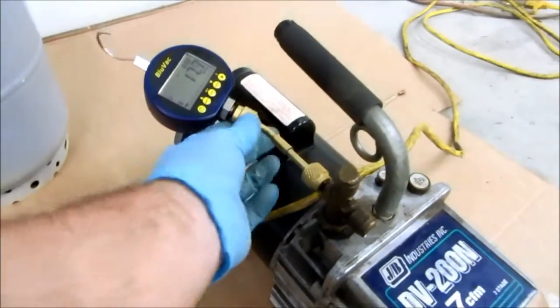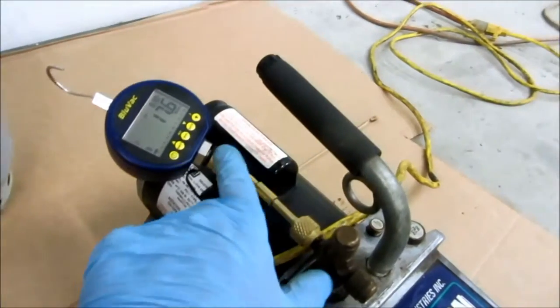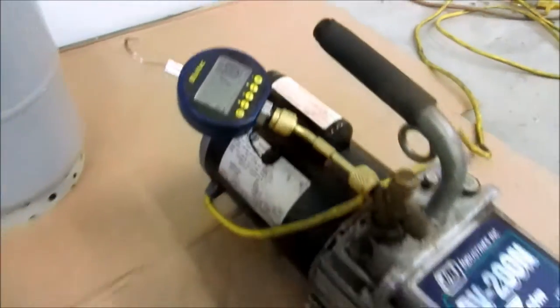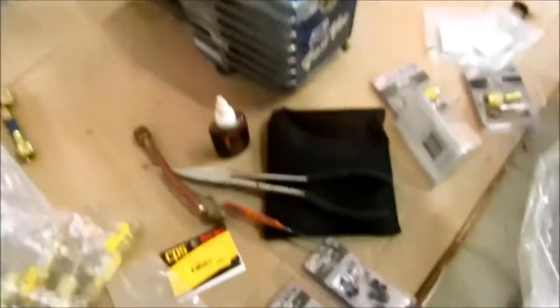I'm just kind of checking this stuff. I had to put new gaskets in this little angle piece here. The problem with these is they don't take the quarter-inch gaskets — they take the 3/16ths gaskets, which are smaller. You've got the 3/16ths, and then you've got the quarter-inch ones, which are fatter. Now a regular refrigerant hose will take the quarter-inch gaskets.